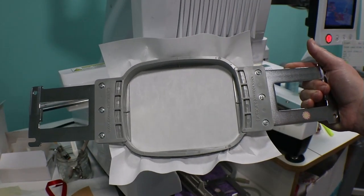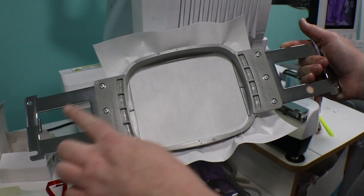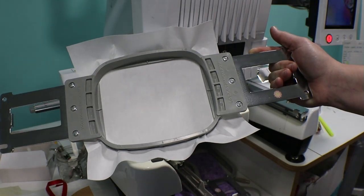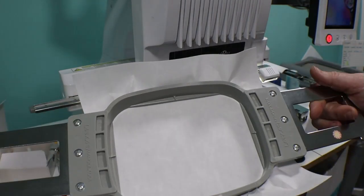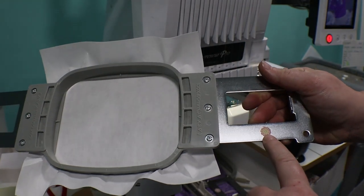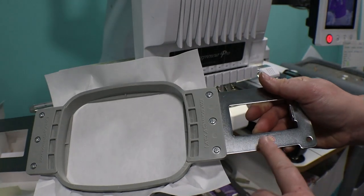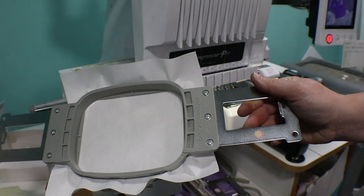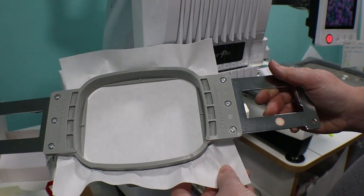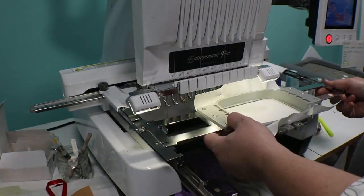Here I'm using my 4x4 hoop, and I want to show you a little trick. These hoops look the same on both sides, and when you're doing a project it can be easy to put it back on the machine the wrong way. I just put a sticker on one side, which is always the right side for me because I'm right-handed. That way I always make sure it's on the right so I don't accidentally put it in backwards and mess up the entire project. I have this hooped with a cutaway 2.5 ounce stabilizer, just one single sheet, and that's what we'll be using for this cookie project.